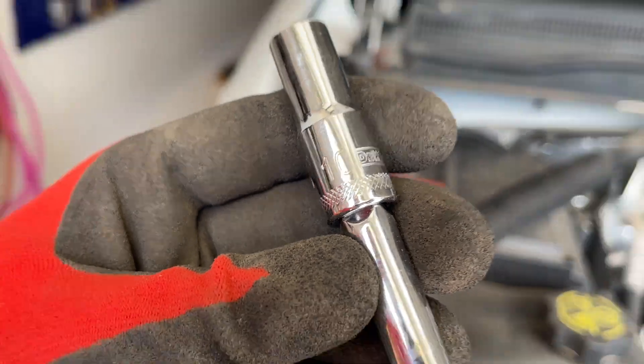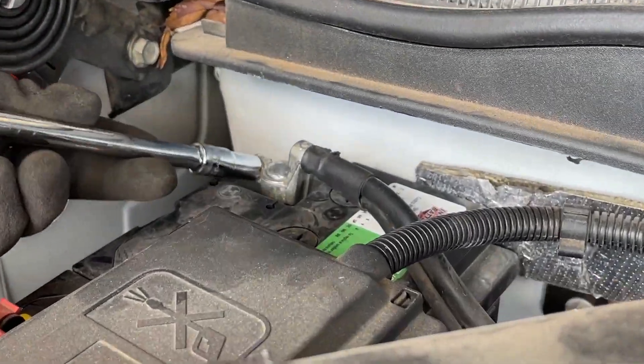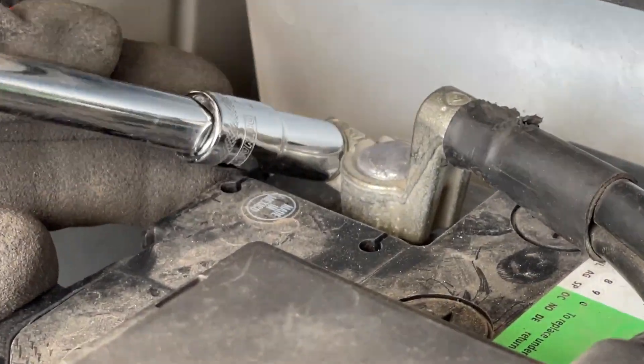We're going to start by taking our 10 millimeter socket — it helps with an extension — and we're going to go after the negative battery terminal. We want to remove this because we will be dealing with some electrical connectors and you can short some things out.